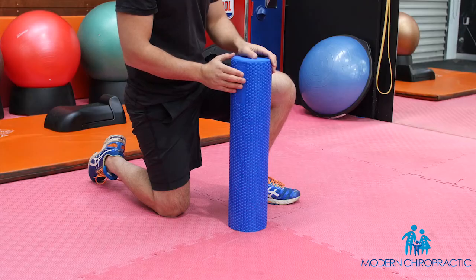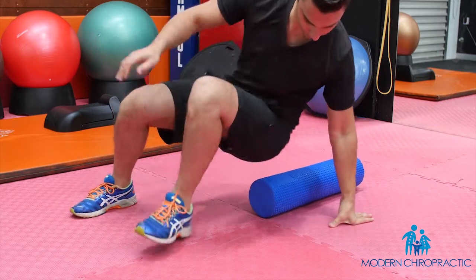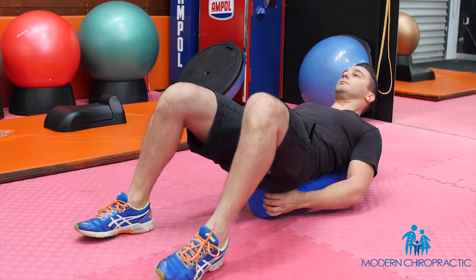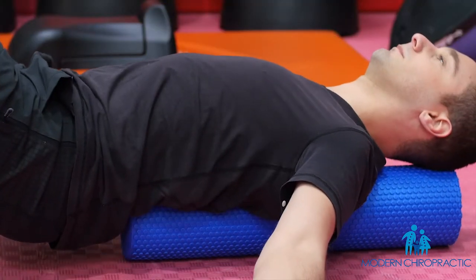I call the exercises back rolls and it's two very simple, easy-to-do maneuvers using a foam roller. First, we place the foam roller on the ground and we lie on it so our head is supported. Arms out to the side, palms up to the ceiling, and we simply roll from side to side 10 times.